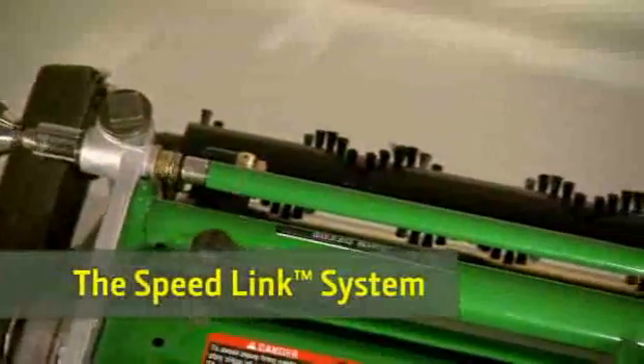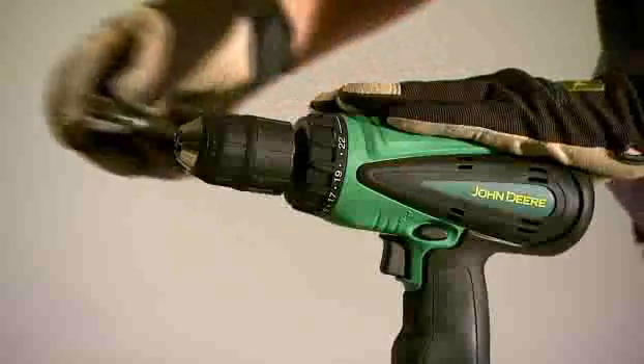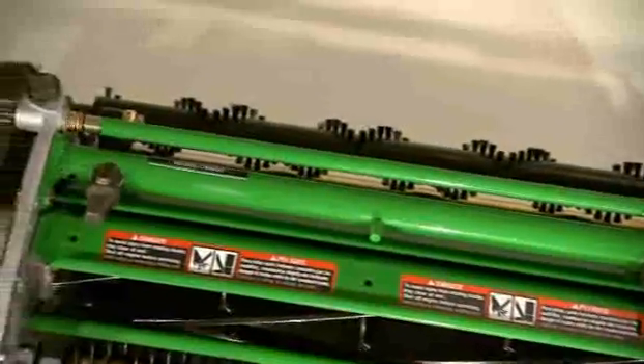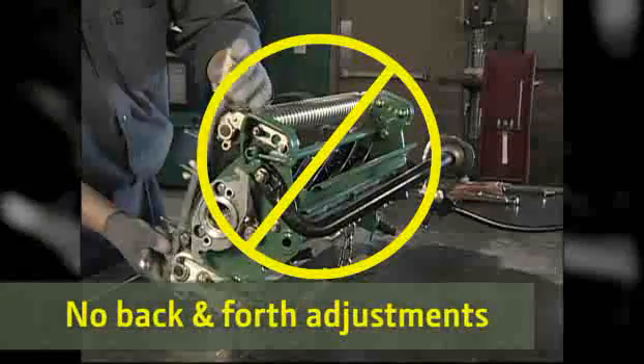The Speedlink system — a linking bar that connects both sides of the rear roller to a high-reduction worm gear. Suddenly, with just a cordless drill and socket, equipment managers could adjust both sides of the cutting unit at the same time and fine-tune the height down to 1,000ths of an inch without the back-and-forth adjustments,